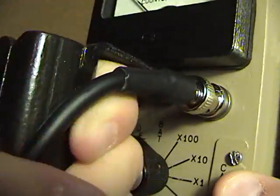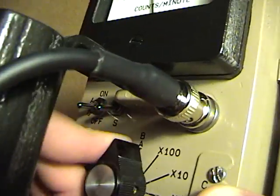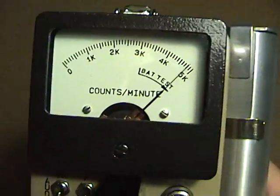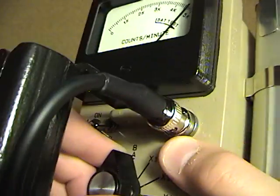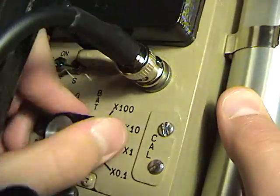Then down on the dial, it can be selected to go to battery, which tells me my power level. And then times 100, times 10, times 1, and times 0.1.